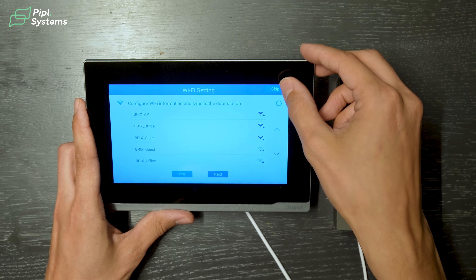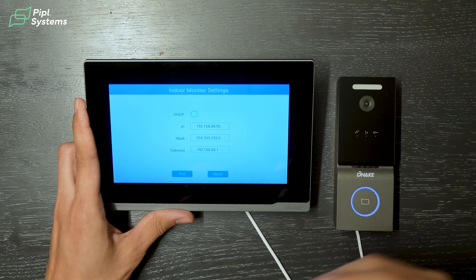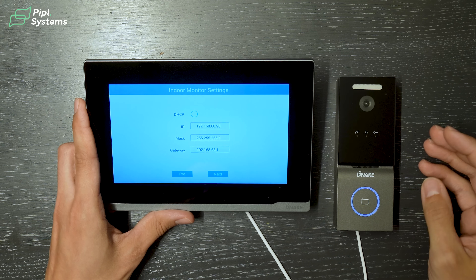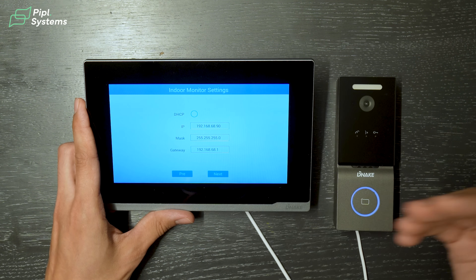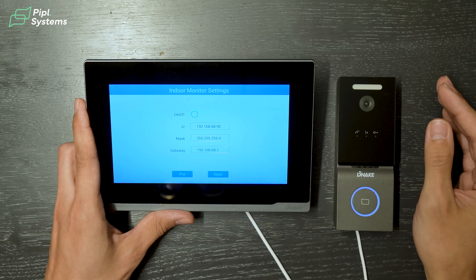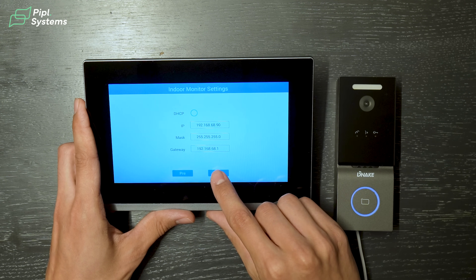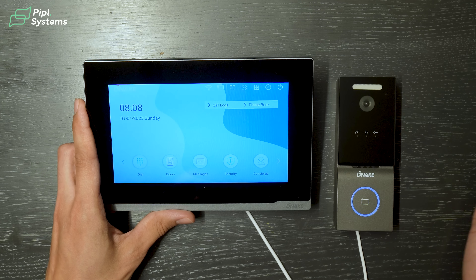As mentioned, Wi-Fi is the communication protocol between the two devices, but you can also connect to Wi-Fi for mobile app access. In our case we'll skip that. It then asks for the IP address settings for both the indoor monitor and door station — you can use a static IP address or DHCP. We'll use a static IP for both.